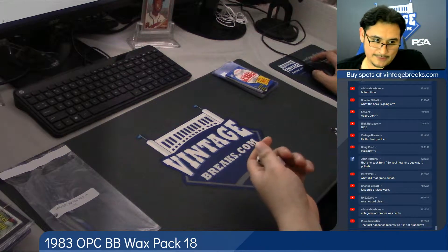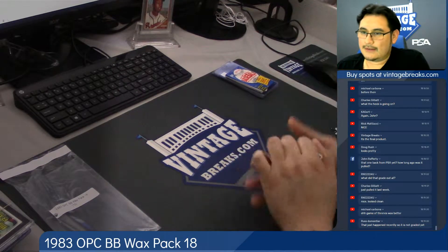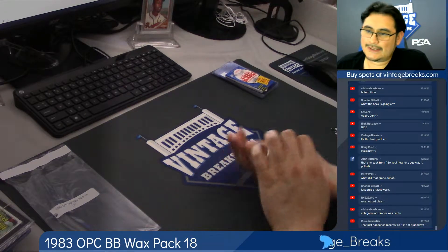This is for a 1983 Opechee Baseball Pack 18. Good luck to Arnie, Lucas, Russ, and James.